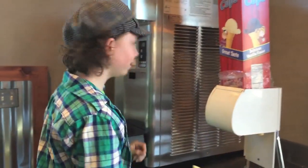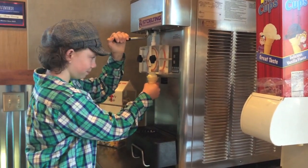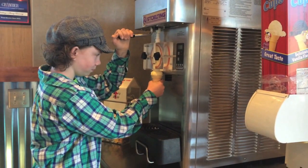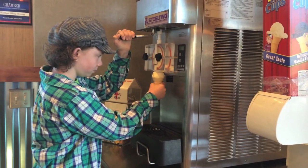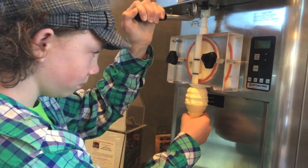Here's my secret. I put the cone right up to the machine and I pull down the lever. I don't swirl the ice cream around. I let it pack into the cone and I keep packing it down as the ice cream gets taller.